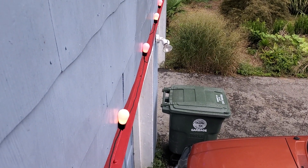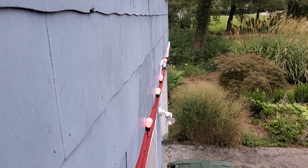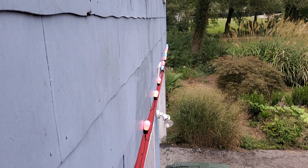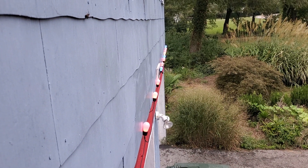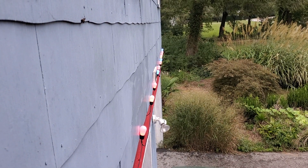You get about one light every couple of feet, spaced about 34 inches or so apart. You can also add another string to have 96 feet total and be able to control it all on the same app, which is pretty cool.